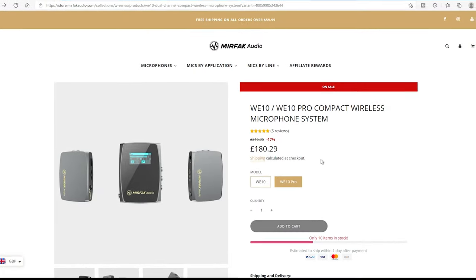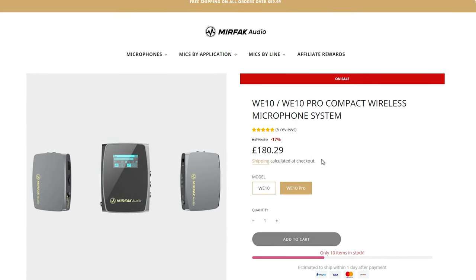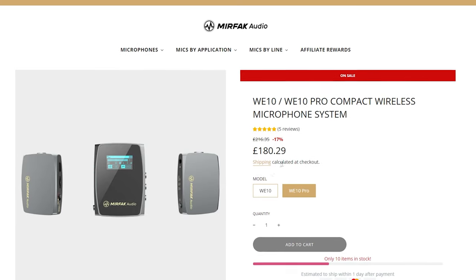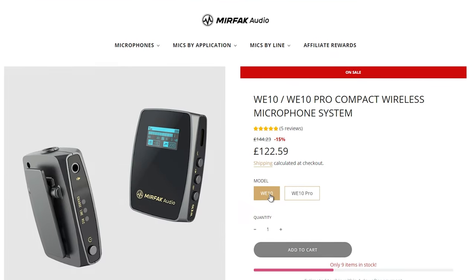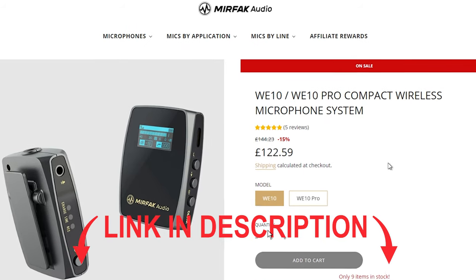Starting with the price, the W10 Pro comes at £180.29 and the W10 at £122.59. Like always, I will leave links in the video description — please check them out for the best price.